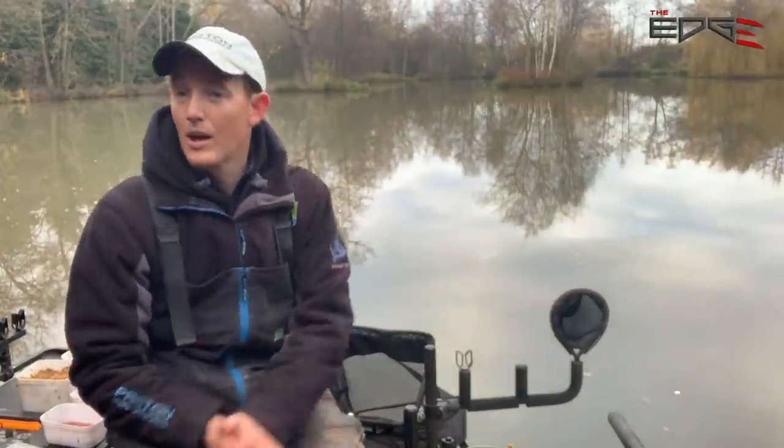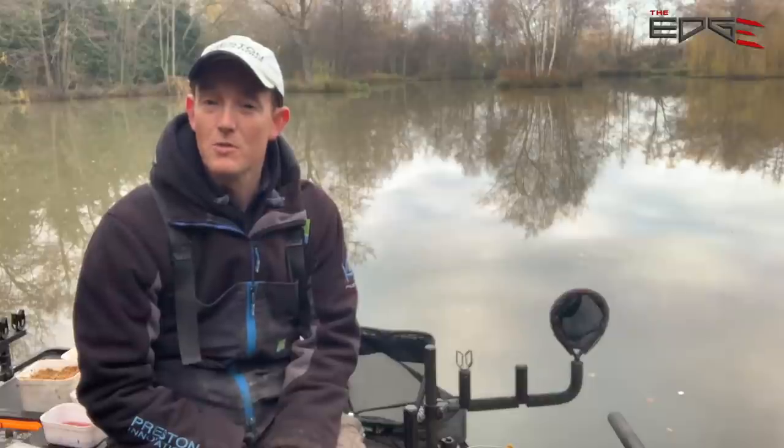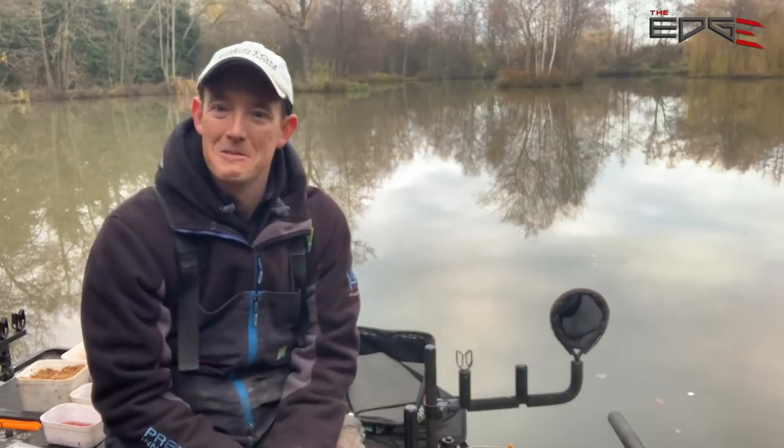Hi, you're joining me at the Oaks Fishery today where I'm on the fantastic Willow Lake fishing for silverfish in winter. This is the sort of fishing that I love to do as soon as we get into this time of year when everything's cold and you get a few frosty mornings. Roach, skimmers, perch - they are the most reliable fish to catch at this time of year. I'm going to give you five mini edges on how you can get the edge on these sort of venues.